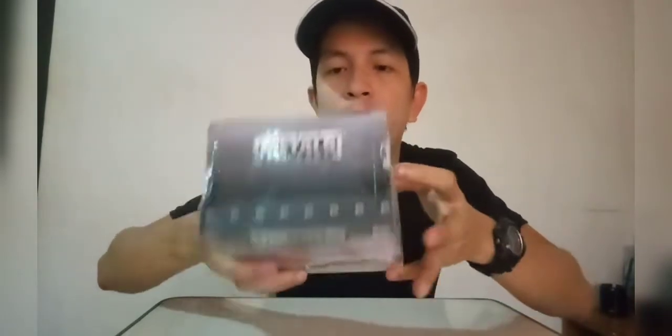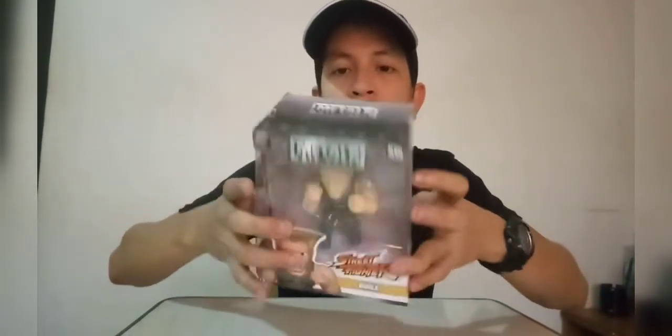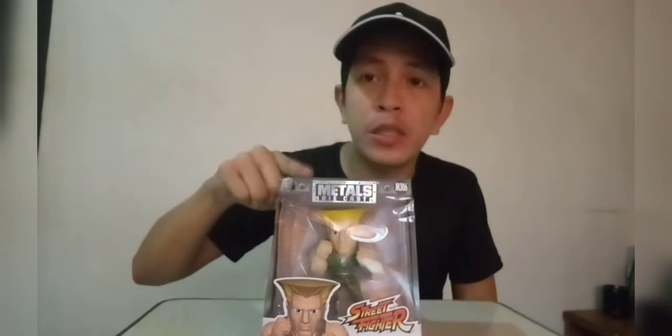There's nothing unusual on the top of the box — just the metal diecast branding. Come and join me as we open this box and see the quality of the figure. Be right back, stay tuned guys!